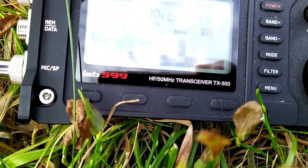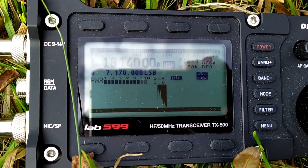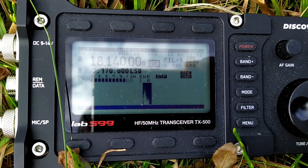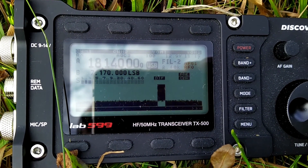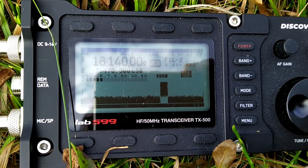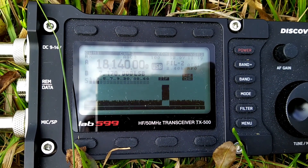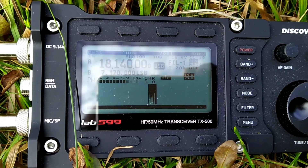I'll show you now how it works — I recorded it before. Now it will make a 10-second pause, so just wait a moment... and it comes again.